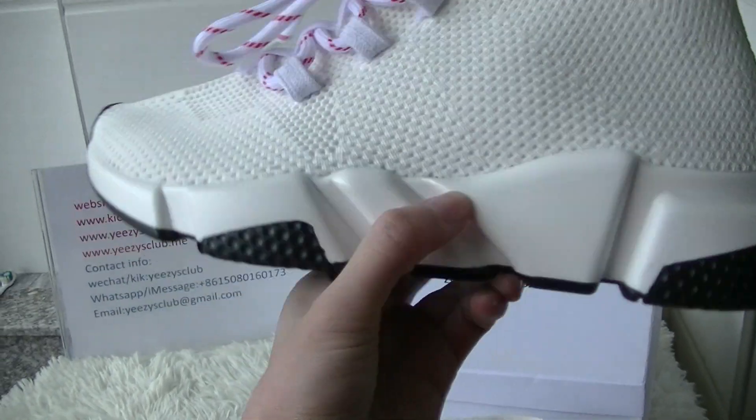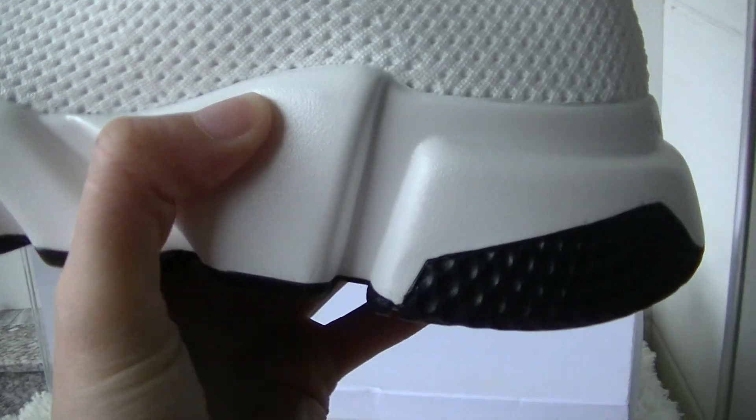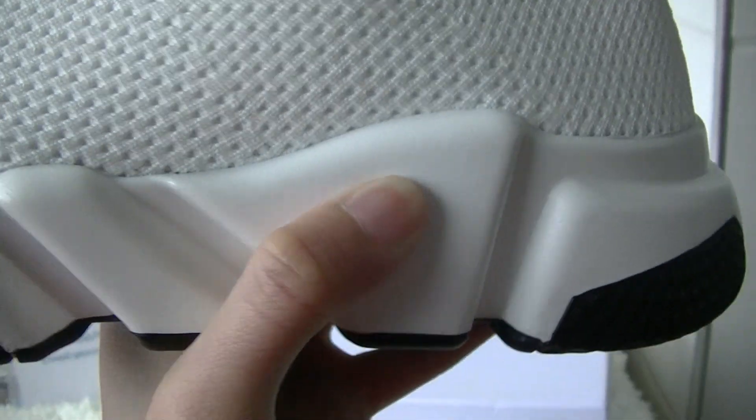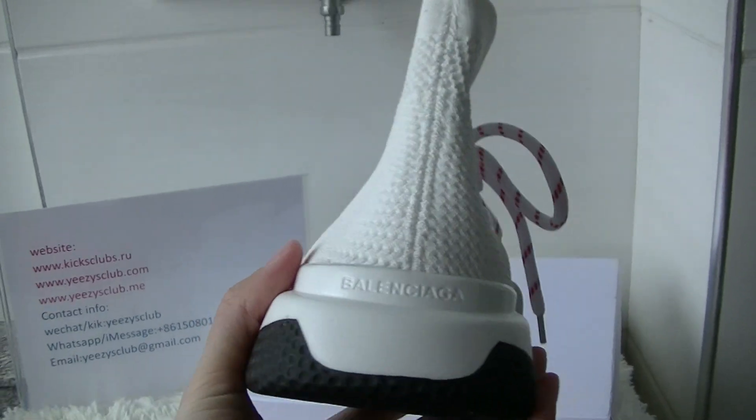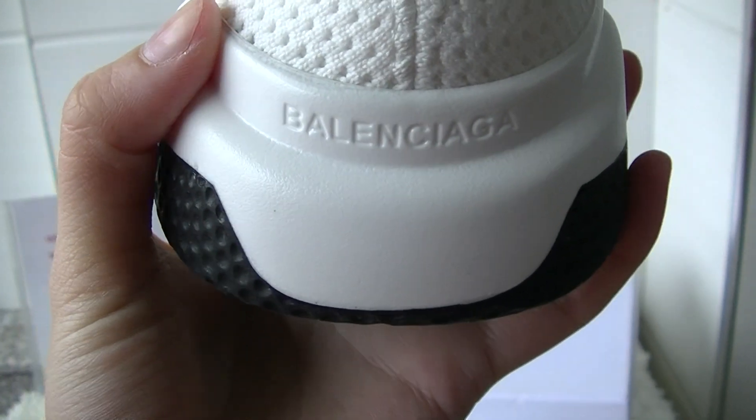And let's see the midsole. The midsole is not very hard. Heel part — of course, here you can see its logo.